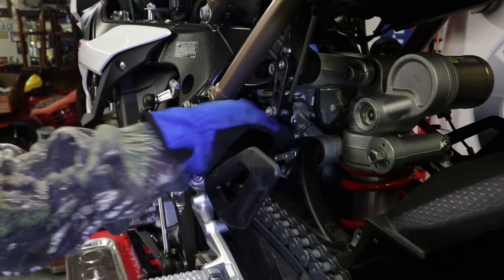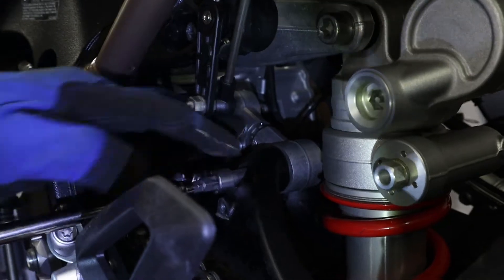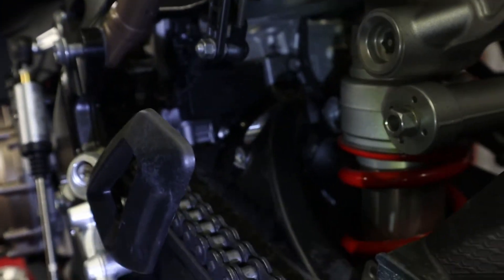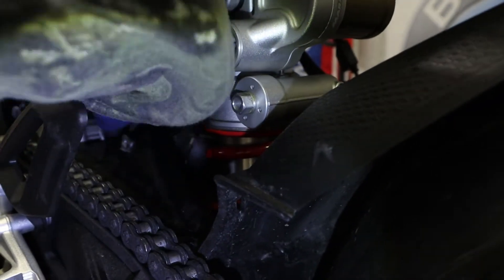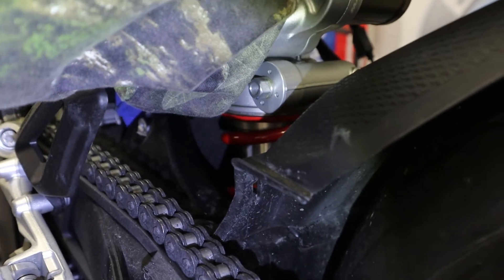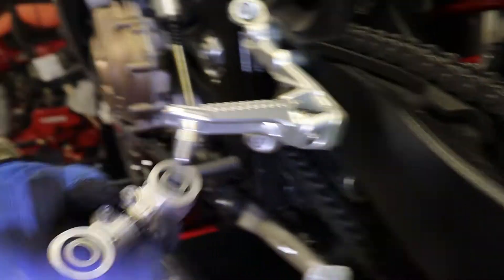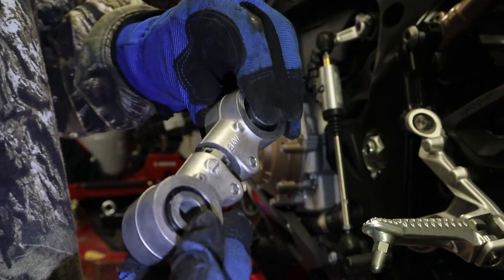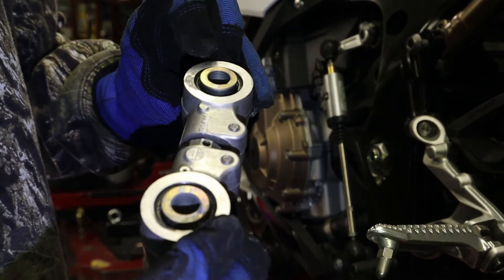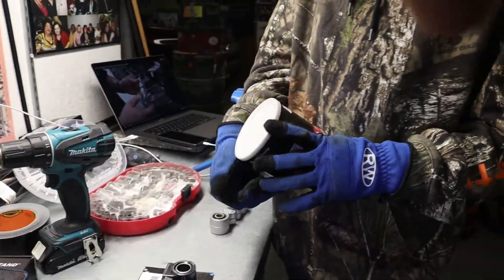Now with that, we've got the top one loose. Then we're going to go ahead and get the bottom one out. This right here is the OEM link — we're going to be reusing these. We'll be taking those out, greasing them up, and putting them in the new one. Use some wheel bearing grease so make sure they're all lubed up.